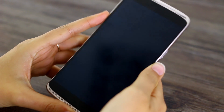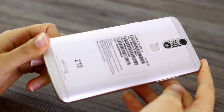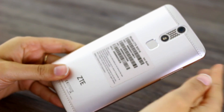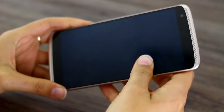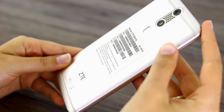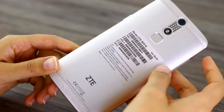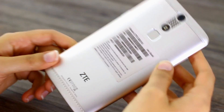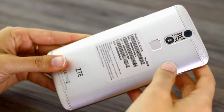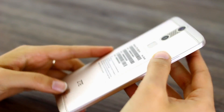Hey guys, welcome to BTeched, it's Gina here and this is the ZTE Axon Mini. This is just a very quick video on Force Touch because this is one of the only phones on the market right now which has Force Touch, and it's actually the cheapest phone on the market with Force Touch as well. The other ones being the iPhone 6s, the 6s Plus, and the Huawei Mate S. So if you are interested in a Force Touch phone but don't want to spend too much money, I will talk you through how it works on the ZTE Axon Mini.